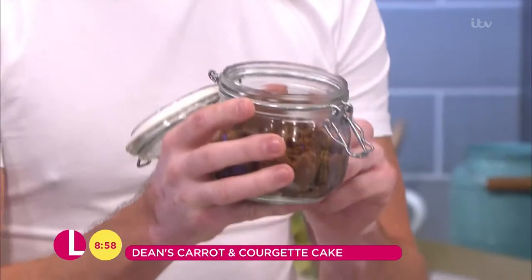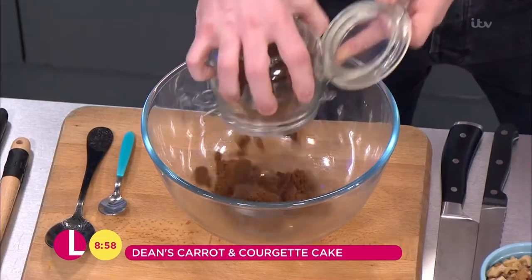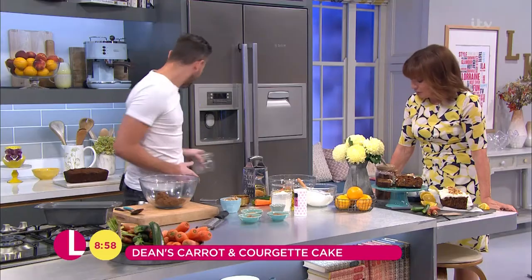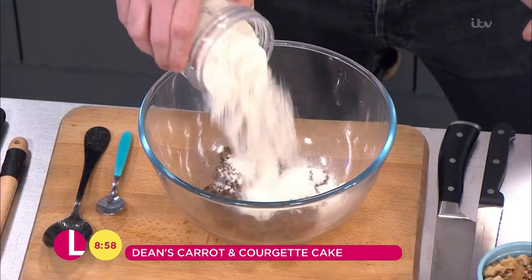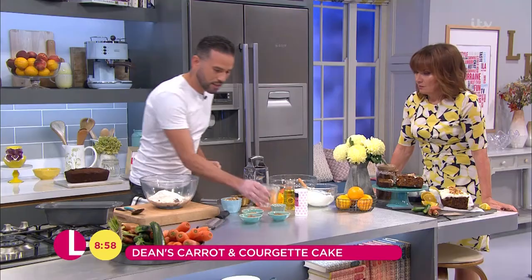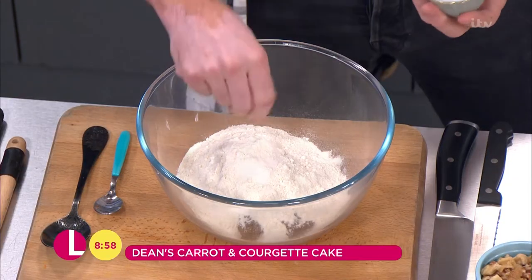We've got some dark muscovado sugar. This is going to add a really nice toffee kind of background flavour to this cake, so get that into our bowl. Then we're going to add in self-raising flour, 200 grams, straight in there. We're going to add a pinch of salt, and the salt is going to really bring out all of the other flavours.